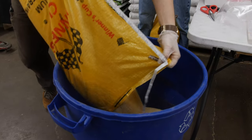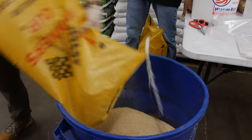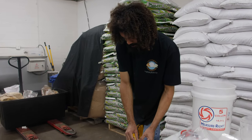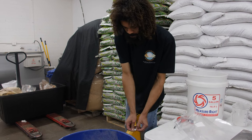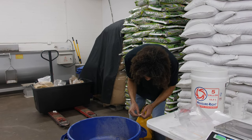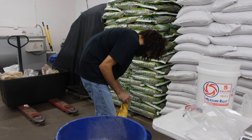Sometimes mistakes like that end up being huge successes because it gives you an idea to experiment. That happened to me once — I went to go pick up some Milo and ended up with some millet, ended up using it, and I really like it better. It has a really small grain so you get a lot more inoculation points when you use it to inoculate your substrate.